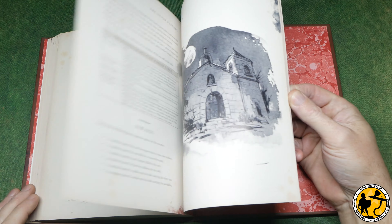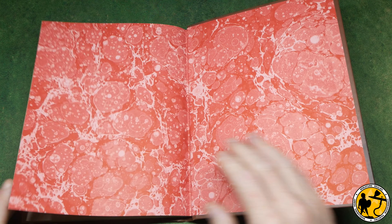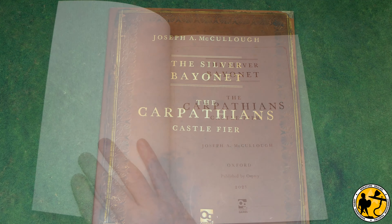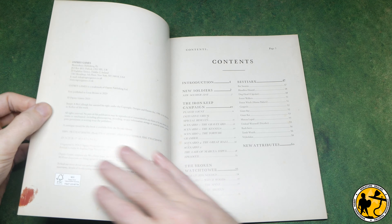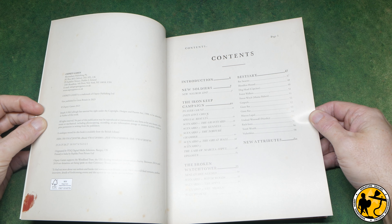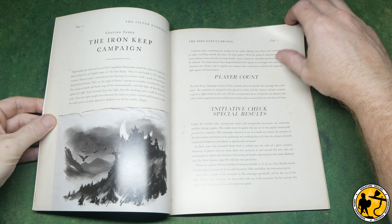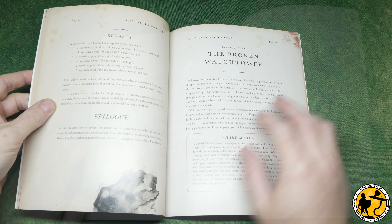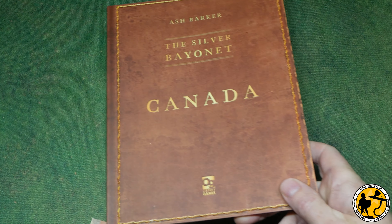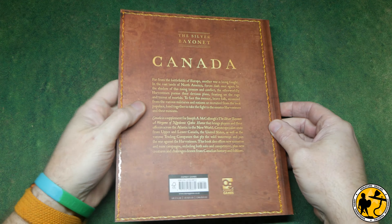There are campaign rules with tables for injuries, deaths and madness, and the game also includes rules for solo play. I don't want to spoil any of the campaign or scenarios so I won't cover those in detail, but needless to say they're all very well presented and the book looks fantastic. The first supplement for the game was The Carpathians, which focuses on classic gothic tropes - haunted ruins, castles and graveyards. It has new soldiers, scenarios, adds to the monster bestiary, and contains two new narrative campaigns: The Iron Keep and The Broken Watchtower.